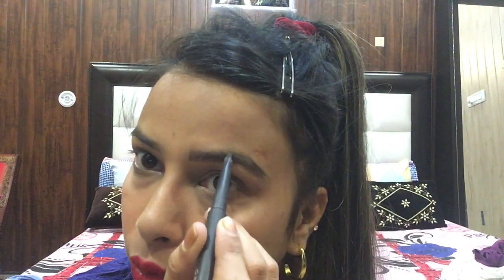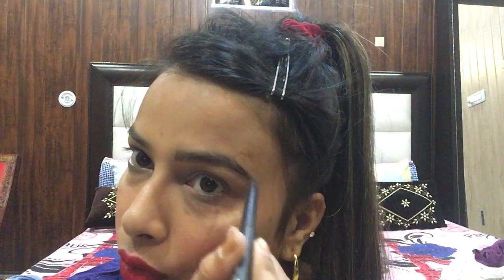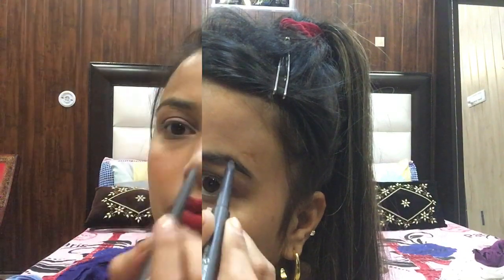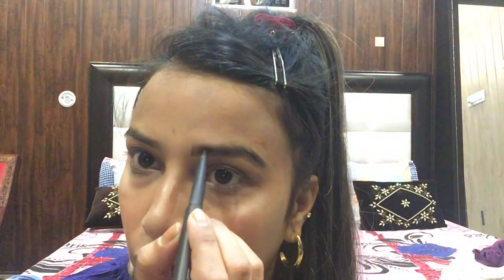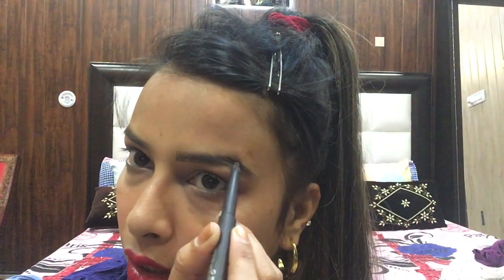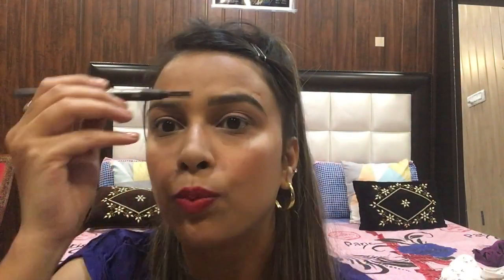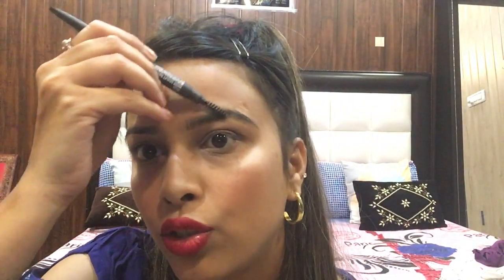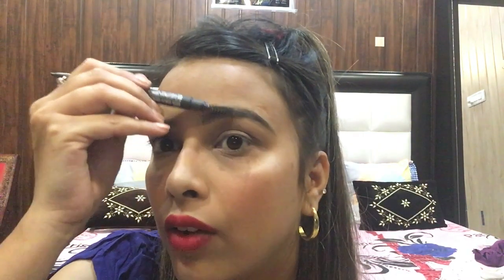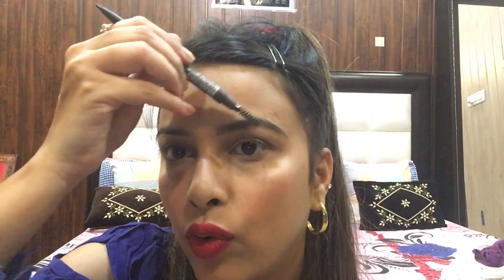Then I will give it an arch and fill in the inner part of the brow. After that I will fill in the outer part. Now I will do the spoolie and brush my eyebrows - first brush upwards in this way, and then brush downward, so that your brow will remain in shape.